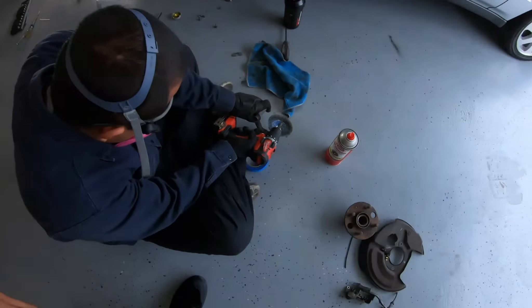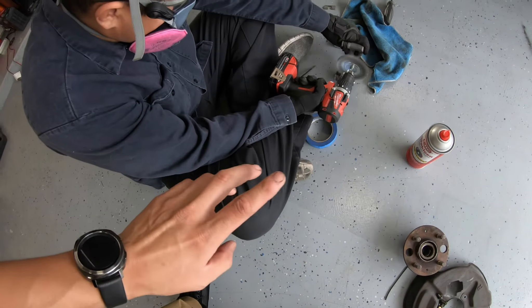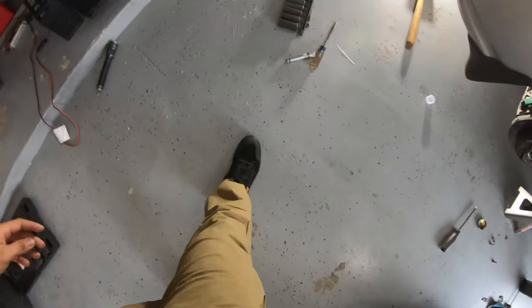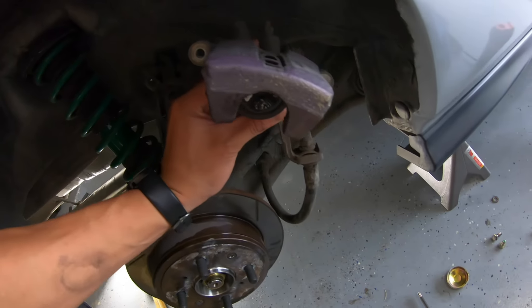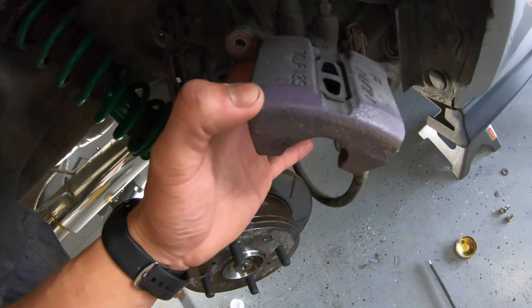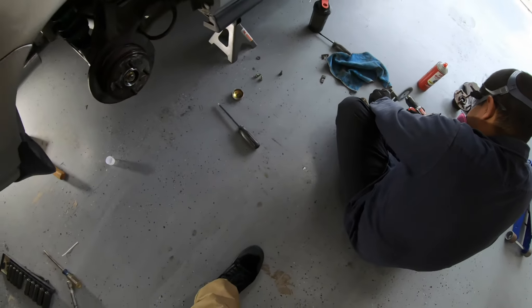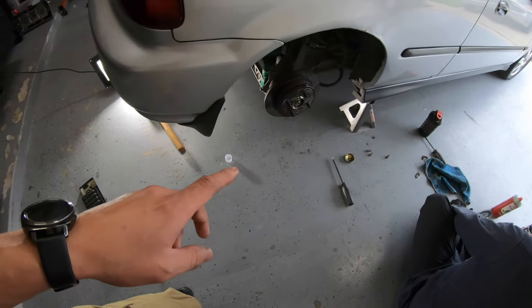Me and my brother-in-law hate leaving things half-assed, so we're going to go ahead and sand this thing down, clean it up, and paint everything. We're painting the brackets and cleaning the actual caliper itself. They're all nasty and ugly — you can see it had like purple paint on it or something. We'll clean all that up, paint it, put everything back together, and take it for a drive.